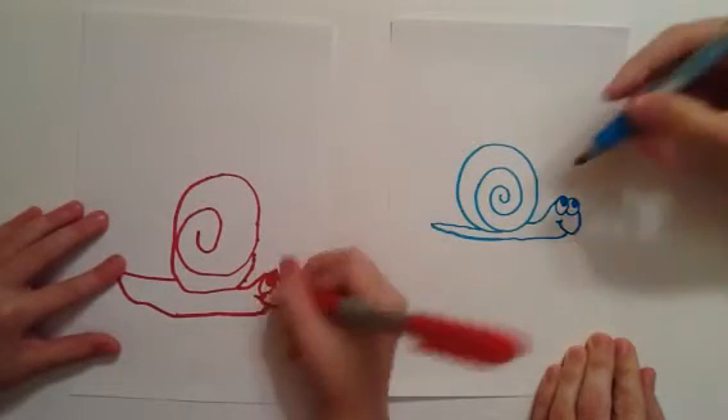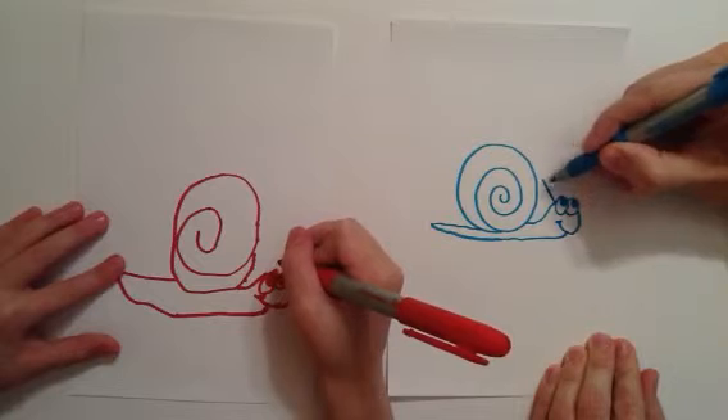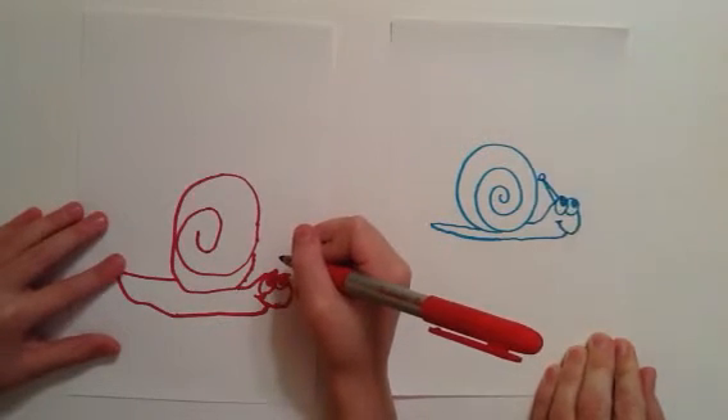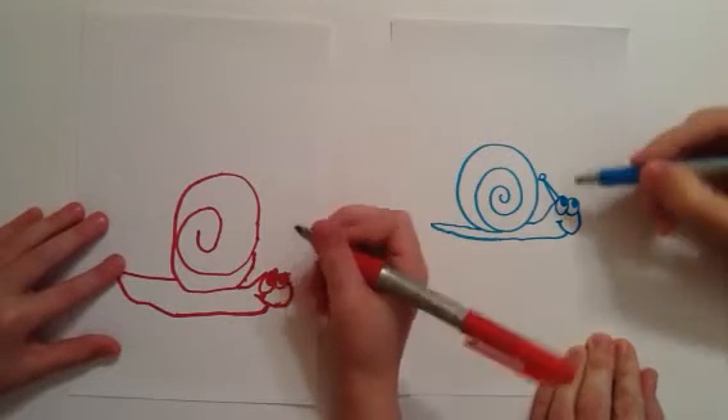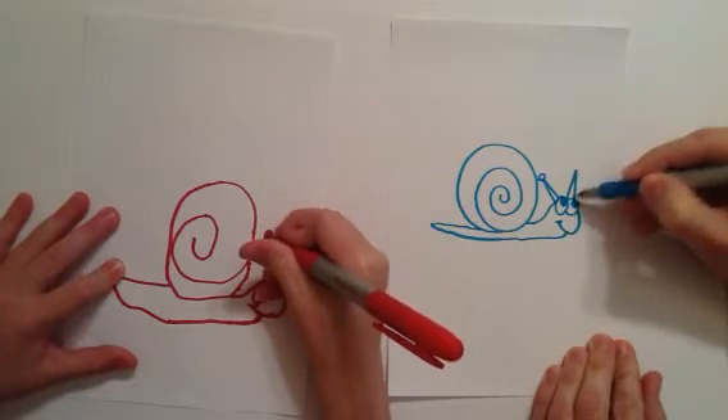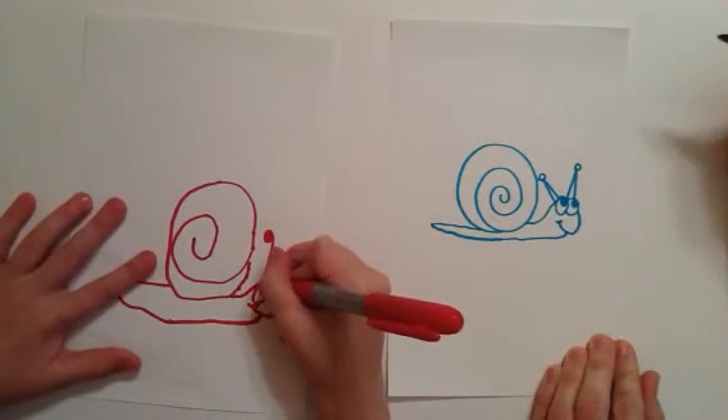Of course they have antennas — should we give them an antenna? I'm going to make mine like this: it's kind of like an upside-down letter V with a circle on the end of it. And then I'm going to make another one — upside-down letter V with a little circle on the end.